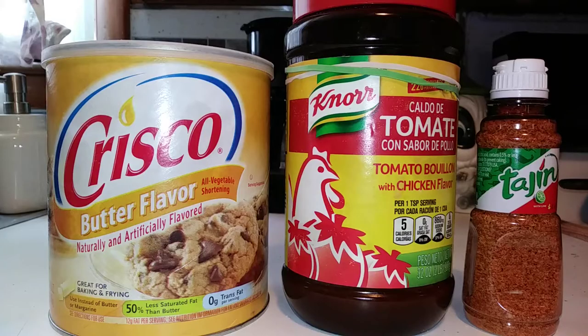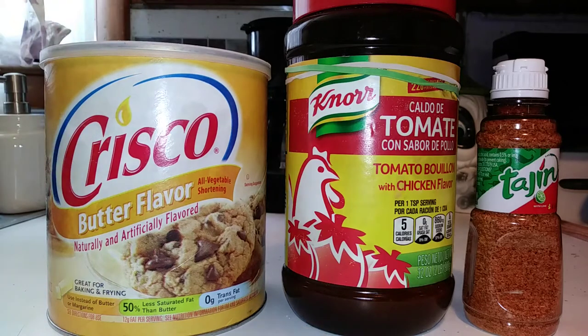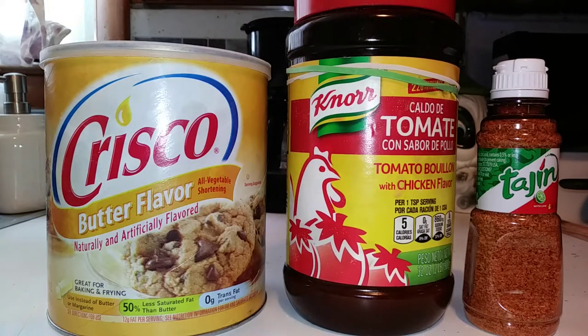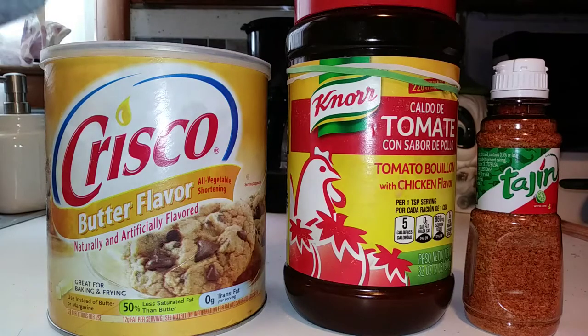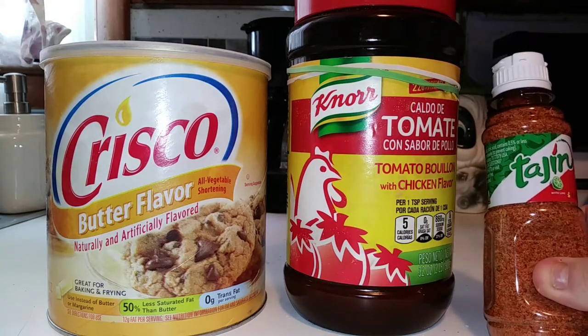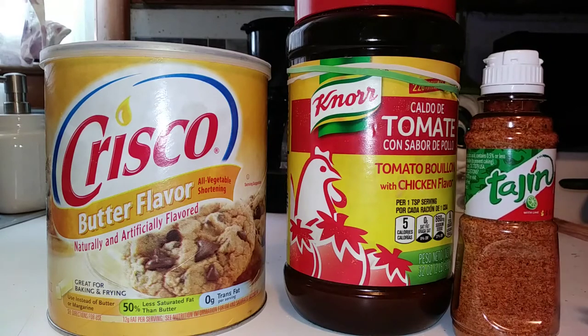There are a couple things I'll go into a little bit of detail on, but other than that, let's get rolling. Right here I've got my three main ingredients other than flour and water. I don't use salt. This is my fat — Crisco butter flavored shortening. And these are two things I'm using in place of salt. This is Noor tomato bouillon with chicken flavor — they use this quite a bit in Mexican rice. Really good stuff if you want to boost up some flavor instead of using a lot of salt or MSG. And then I've got some of this tag jam — don't use a whole lot of that, it's kind of a fruity flavor type thing, gives a little fruit taste to it. Just flour and water.